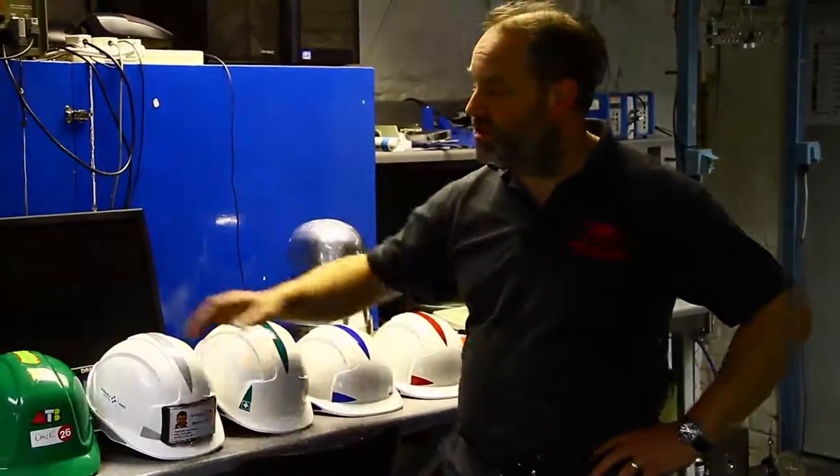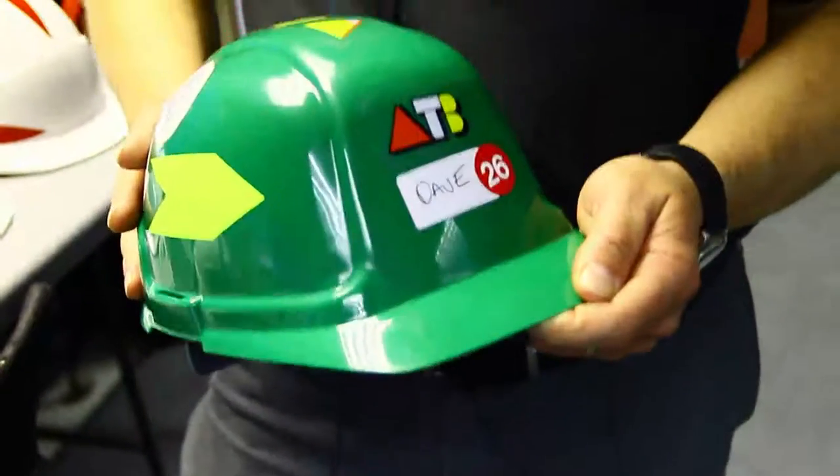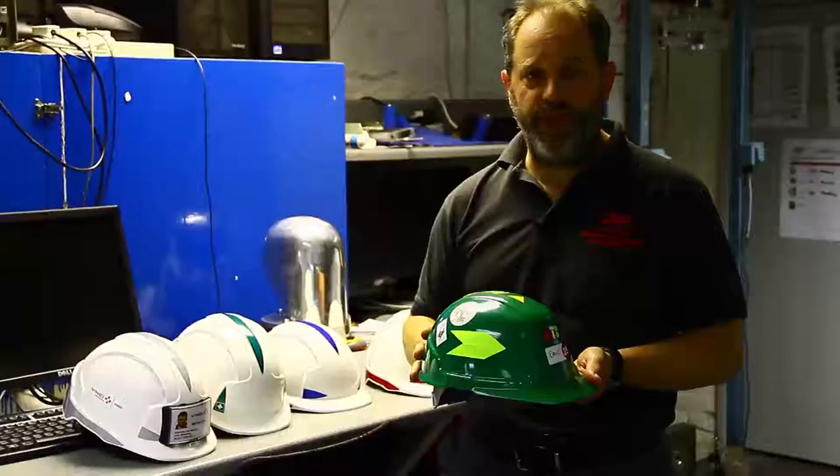Hello, Matthew Judson, JSP. Labels on helmets - it's one of those common questions we get. Is it alright to put a label on your helmet? Really, we don't want to be putting labels on there.